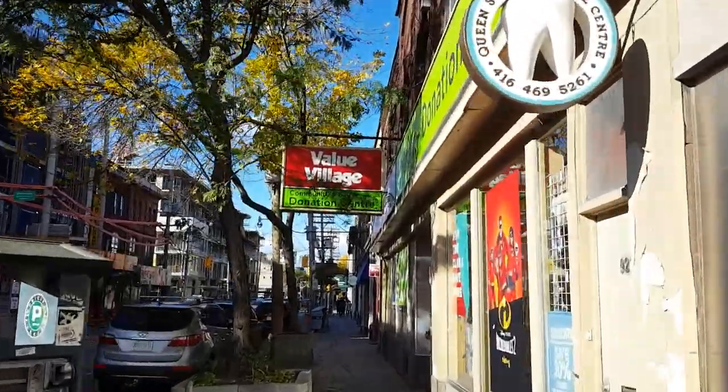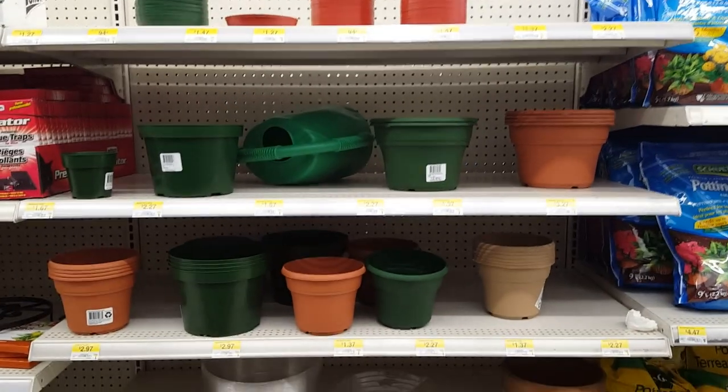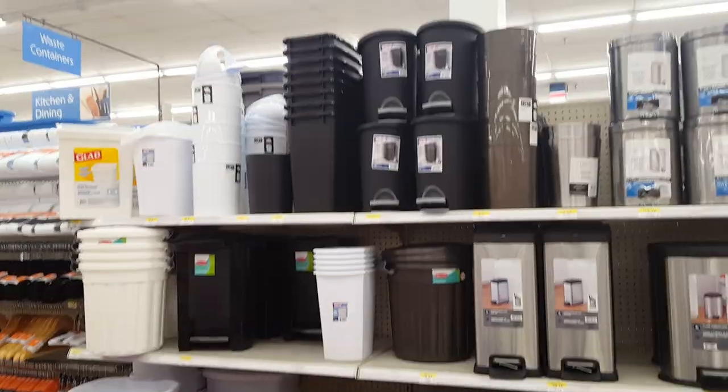At this point, do I even need to say where I'm off to? I'm looking for a pot for my peace lily. Value Village, my old friend. I just couldn't find one that I liked. I have wasted more time looking for one at the thrift store than if I'd just gone to a department store. Walmart's selection left a lot to be desired, but then I had a moment of brilliance — why don't I just get a trash can? Sometimes my ingenuity even surprises myself.